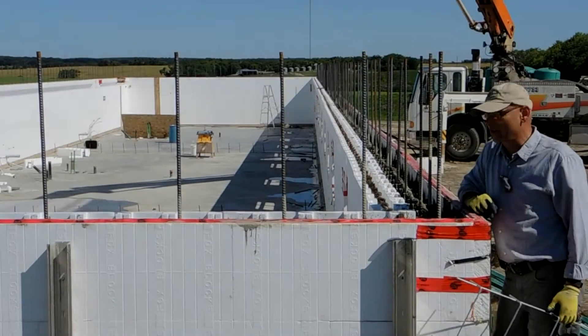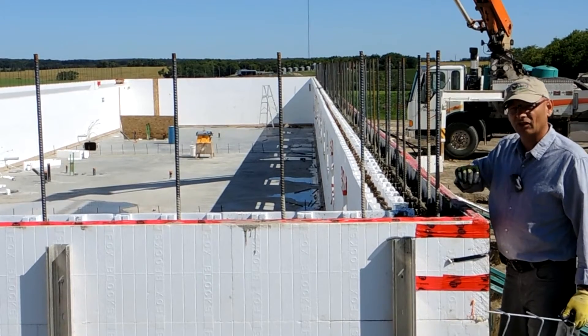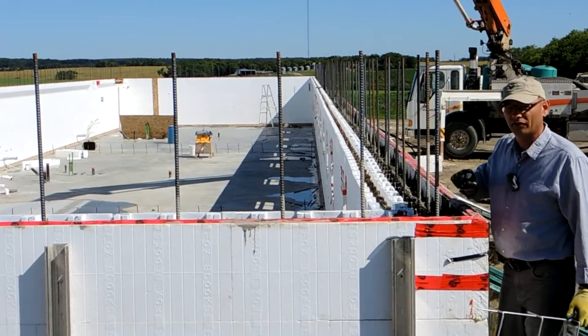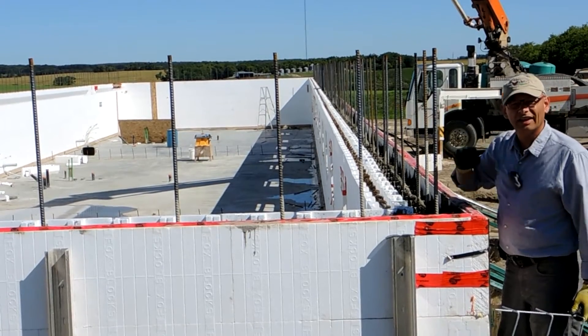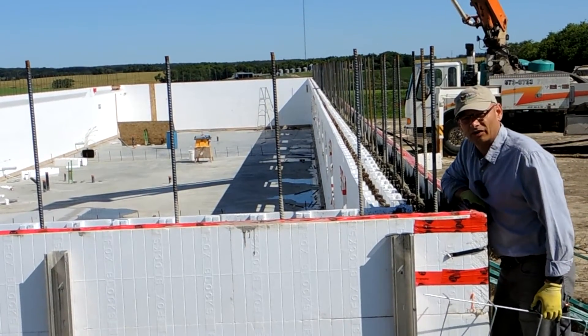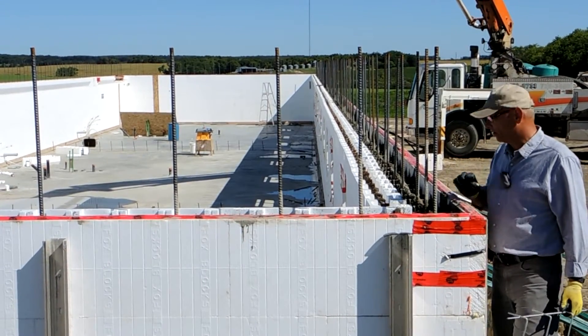Hey, I'm on a big job here and they're placing concrete. This job is actually going to go Fox Blocks all the way to the roof, so it will be a solid concrete building, which is really good because they had a really big tornado just about a half hour down the road that stayed on the ground two and a half hours — that was just a couple days ago. So this building is going to be one that will stand up in that kind of event.